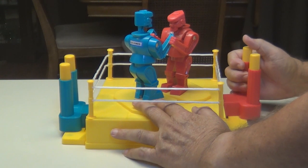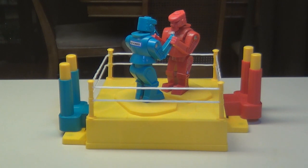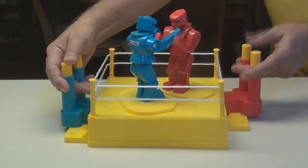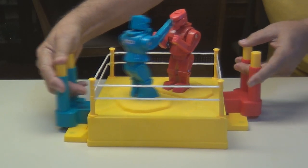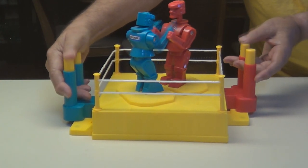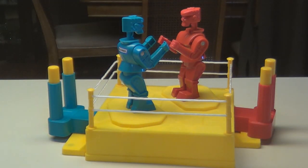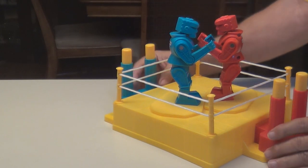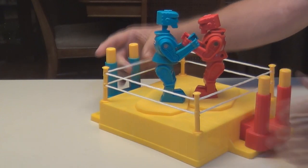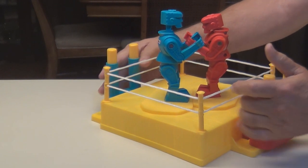Kind of hard to do by yourself — oh, there it is, got him! See his head pop up? Push it back down. Look at him punch! Got him — the red one's head popped up that time. Got him again!